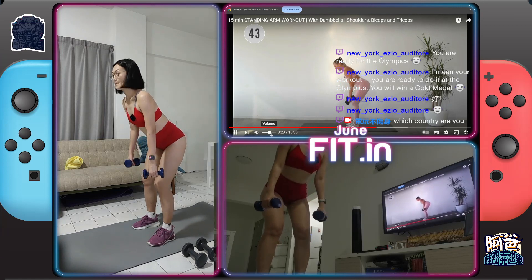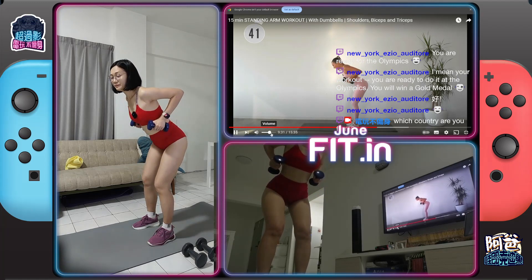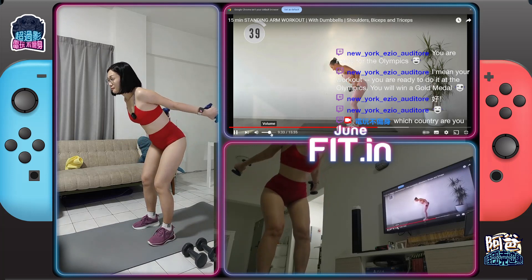Alright, let's find it — flat back. Elbows back, exhale to extend, inhale to bend.